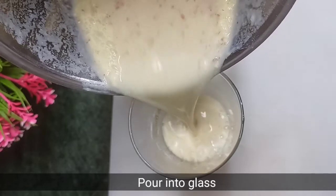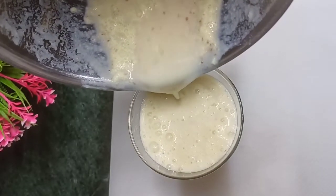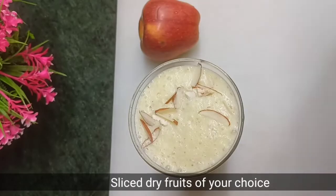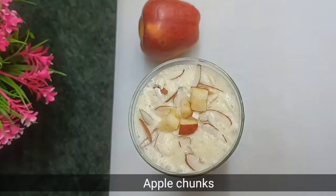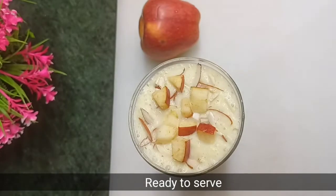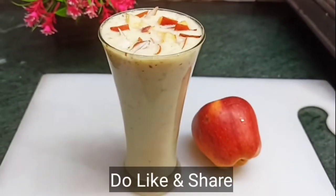If you like the flavor of cinnamon, add 1 small piece. The combination of apple and cinnamon is very amazing. We will garnish it with sliced dry fruits. You can also add some chopped dry fruits on top. It is ready to serve — very tasty and healthy. You can serve it to both children and adults.